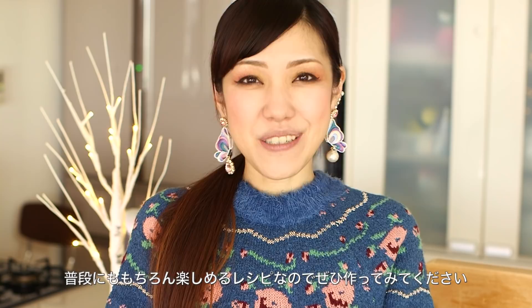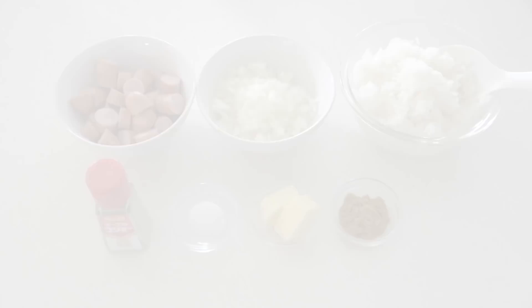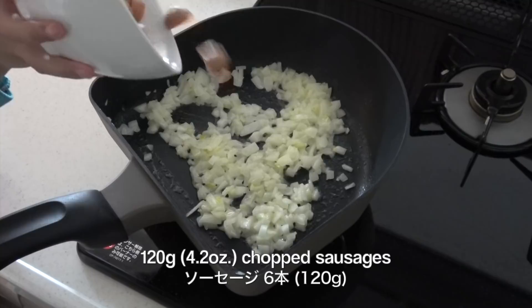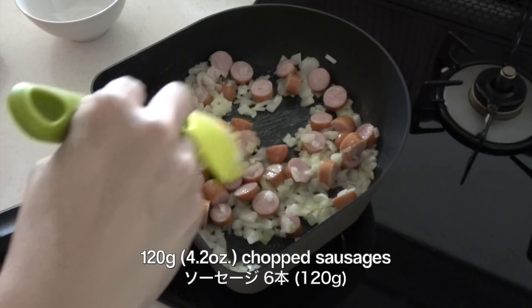I hope you like this idea and I hope you can try it out. Let's make the curry flavored rice first. Heat 2 tablespoons of butter in a frying pan. Add chopped onion and cook until tender. Then add chopped sausages and cook until heated. Mix in cooked rice.